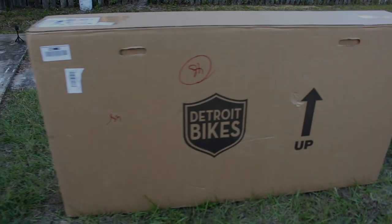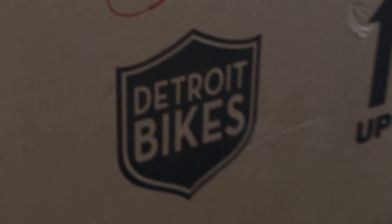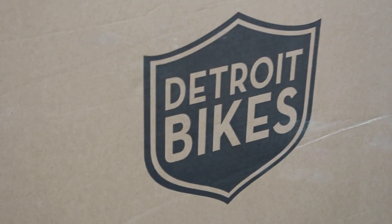Hey guys, what's up and welcome back to the channel. This video is just going to be a short unboxing video of this Detroit Bikes bike that they recently sent me to review.